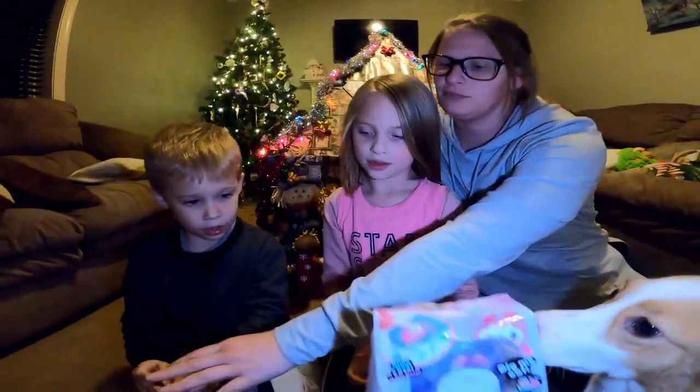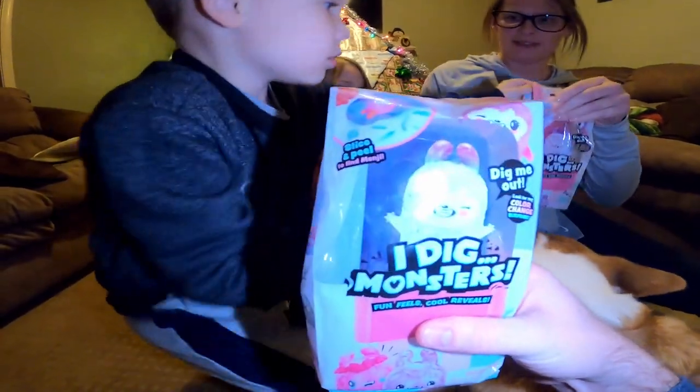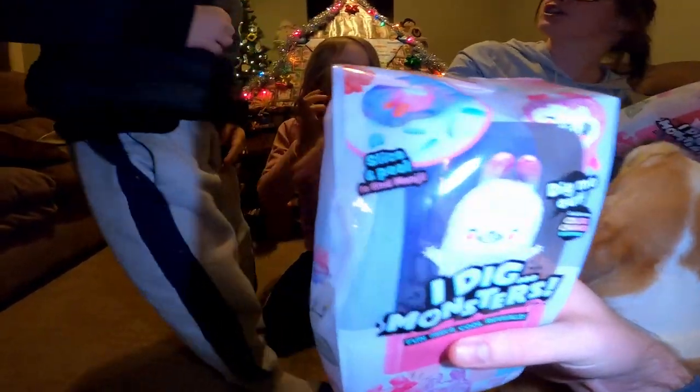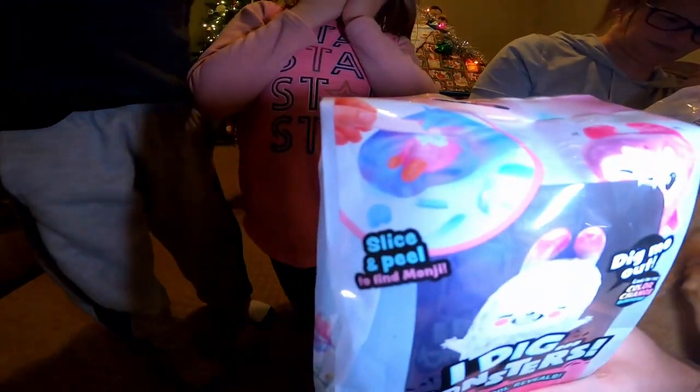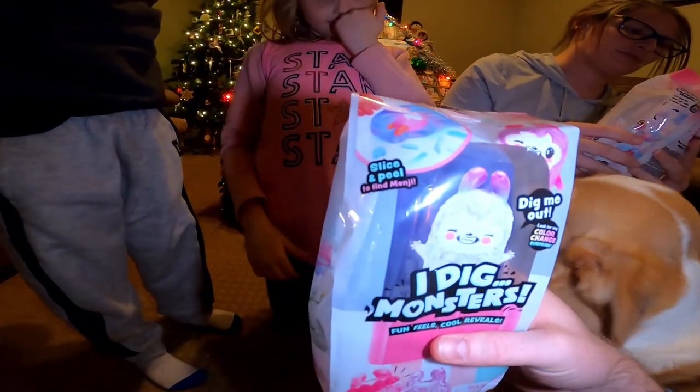We've never opened these up before. It looks like you have to dig a toy out of some sort of stuff that's in here. It says slice and peel to find Monji. What is Monji? Is it related to Jumanji?